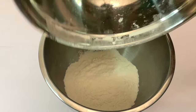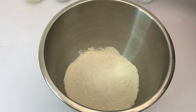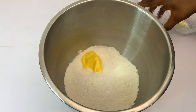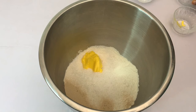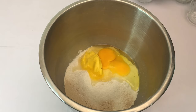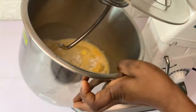Grab your mixer bowl and add in the flour, then add in the sugar, add in the margarine, add in the yeast, add in the eggs, and add in the water. If you want to add flavor to it, feel free to do that.